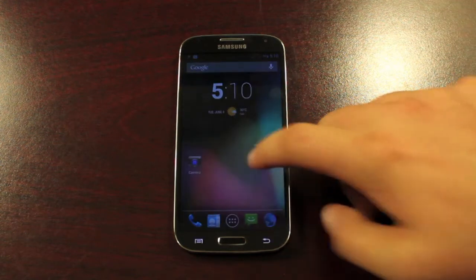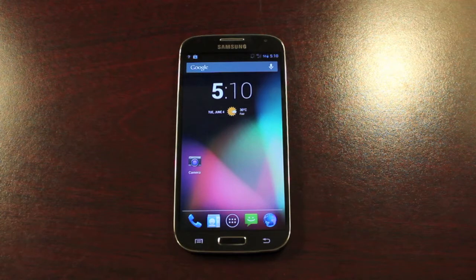Now, I thought that you got into recovery the same way you did on the S3, but apparently it is much simpler. So I wanted to demonstrate for you guys how to enter recovery on the Galaxy S4. This is the same for all variants, so you can refer back to this video if you need to, but it should be simple enough that you should never have to refer to a guide again on how to enter recovery mode.